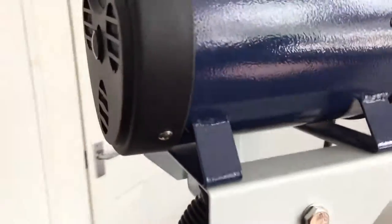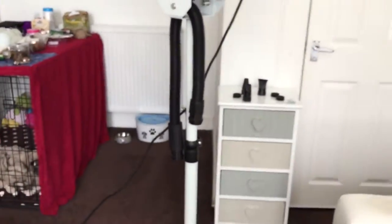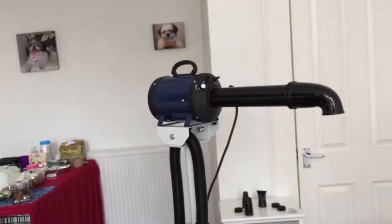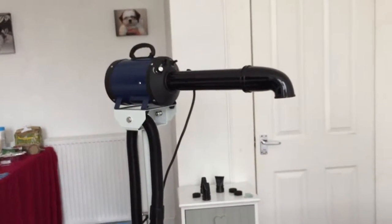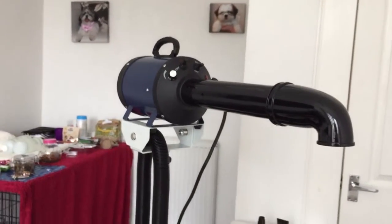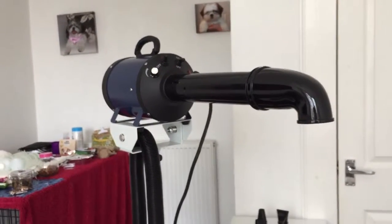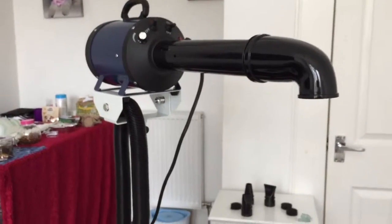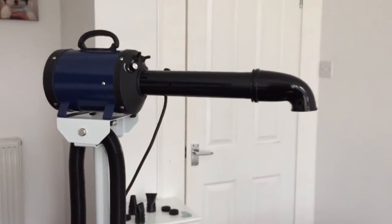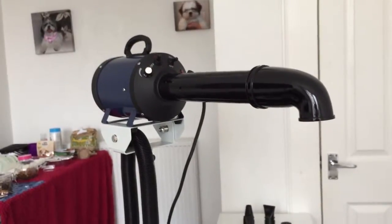Overall I think this is great. I find it a lot easier to groom my dogs this way, and now that we're growing them into a long coat it's easier for me to have two hands on the dog and no hands on the dryer. Money well spent and I'm really happy with the purchase. I'll have the link down below of where we got it from. Leave us a comment, subscribe, like, and we will see you guys later — bye!